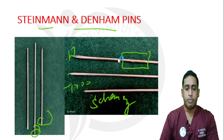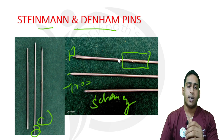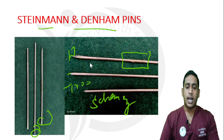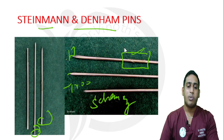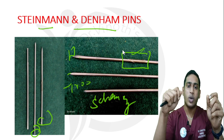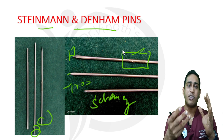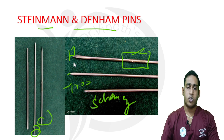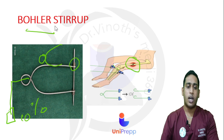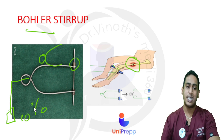The advantage of the Denham pin is for patients aged 60 to 70 years with osteoporotic bone. I would preferably use the Denham pin because its multiple central threads give it a better hold and prevent it from moving out of the bone surface — it locks at the bone surface even in osteoporotic bone. The Bowler stirrup is used to attach the Denham or Steinmann pin and suspend it with the required weight for skeletal traction.